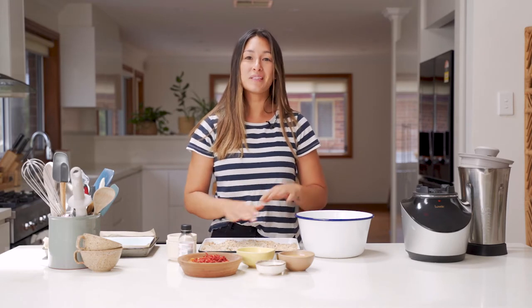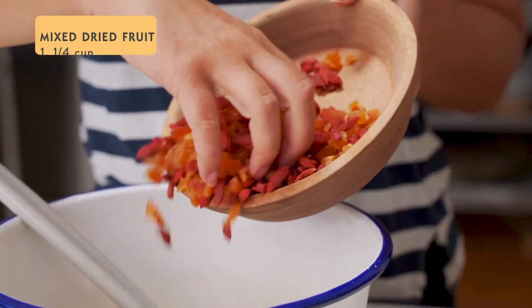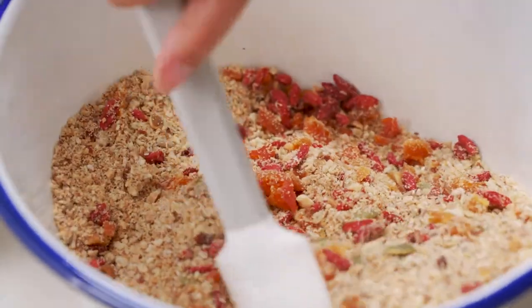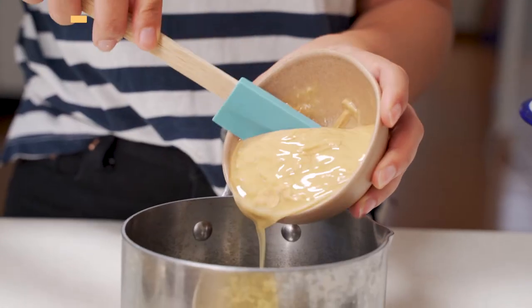The nuts and seeds are looking really nice and toasty. That goes into a mixing bowl and we're going to add some dried fruit. Add one and a quarter cups of mixed dried fruits — today I'm using goji berries and chopped apricots. Give it a good mix and then prepare the wet ingredients to help bind it all together.